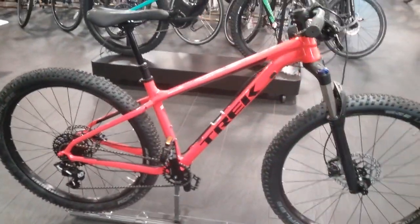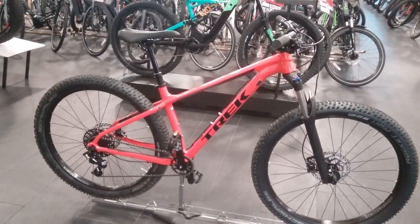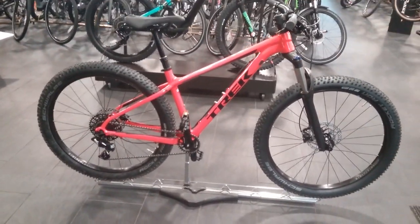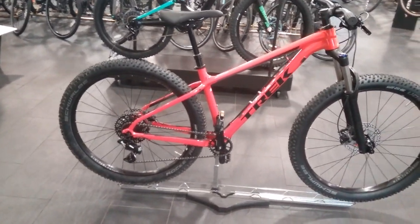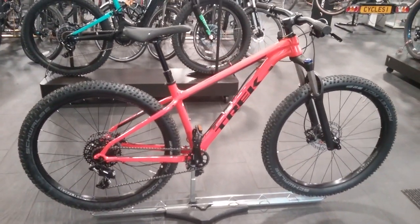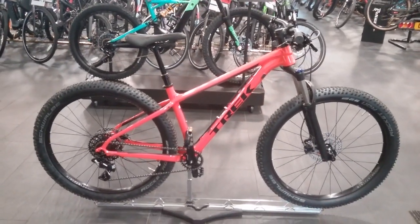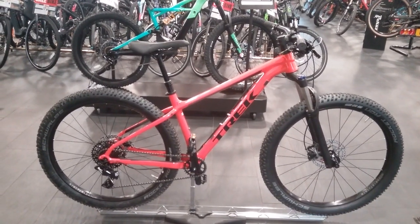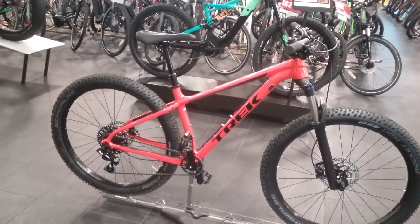So overall this bike is kitted out very well for its price. This bike starts from £999.99. It is available on 0% finance with a deposit of £99.99, and you'll be looking at around £37.50 a month over 24 months. If you like this bike, hop into our store or give us a call and we can explain a bit more in depth in regards to spec and obviously depending on size that's needed as well.